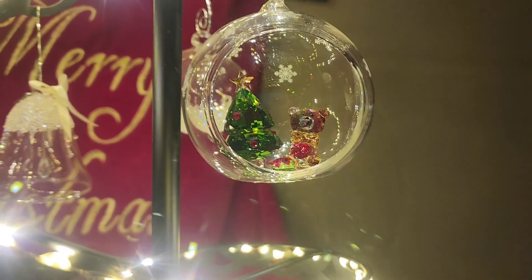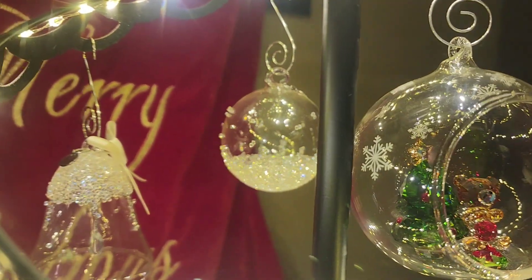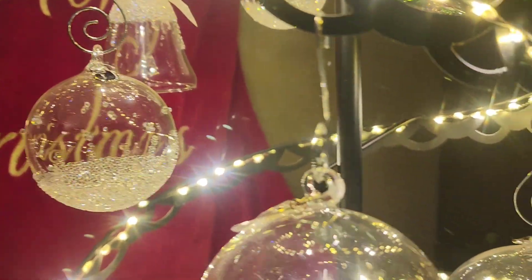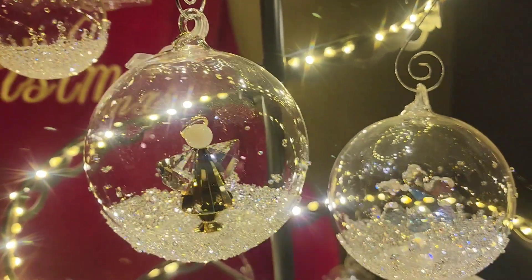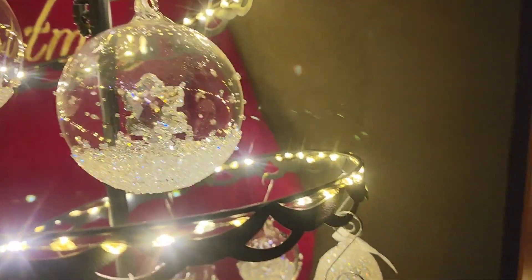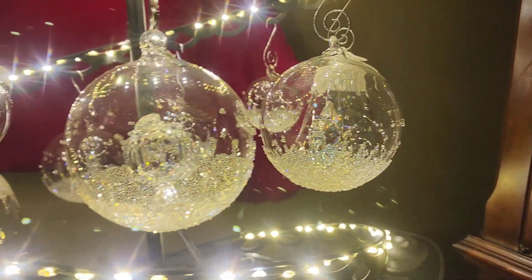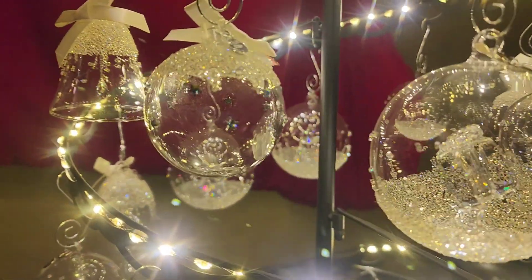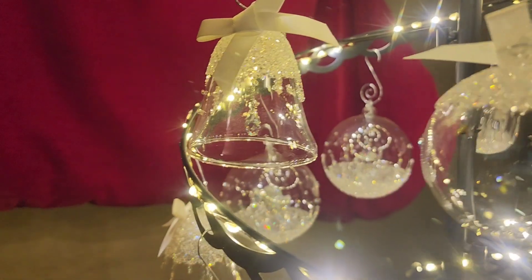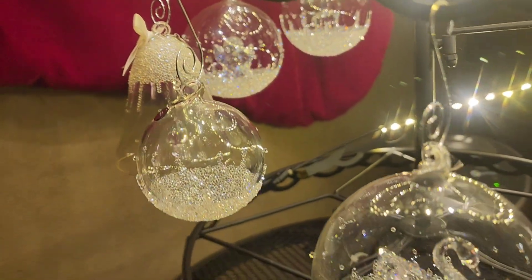This is my absolute favorite. This metal tree I believe I got on Amazon at least five years ago now. And then I took this strand of high density micro lights that I got from Hobby Lobby, and I just wove it through the top holes and then I hang the ornaments on the bottom holes.